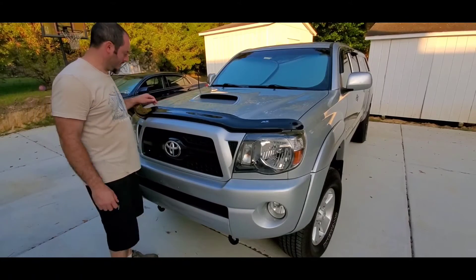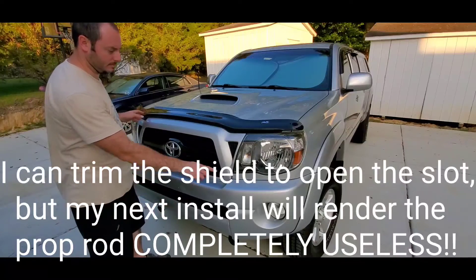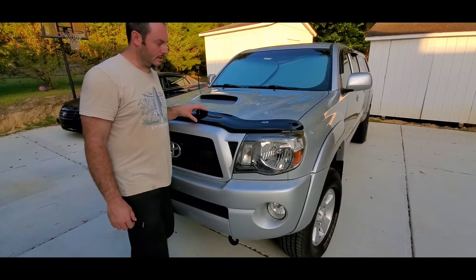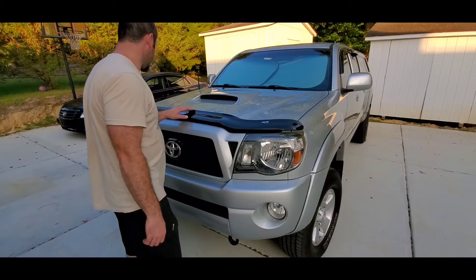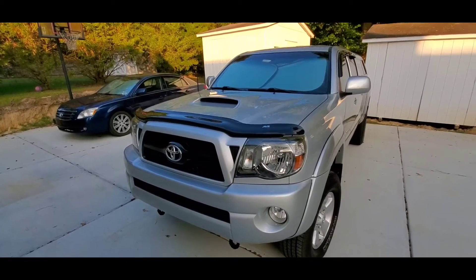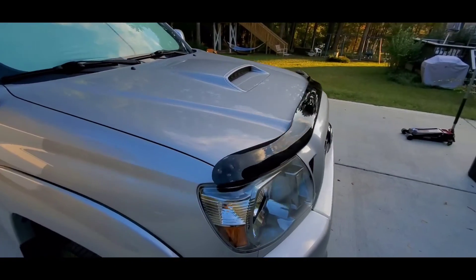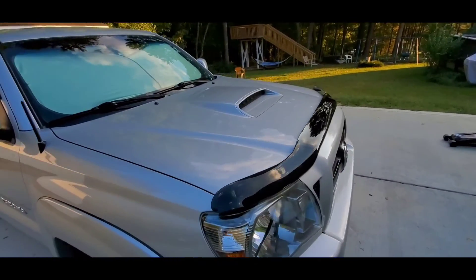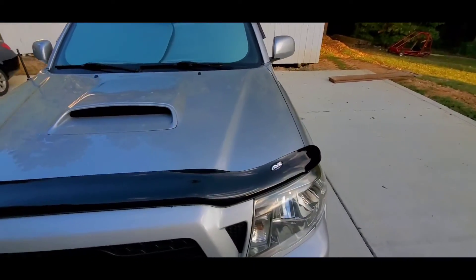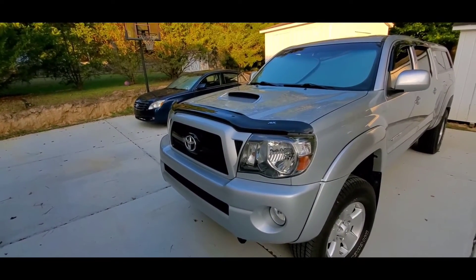It looks pretty good. Other than the issue with where the plastic meets the hood prop rod location, everything lines up fine and it looks pretty slick. It's pretty low profile, but it does have the extra end that goes over the front corner of the fender. I'd say it looks pretty good.